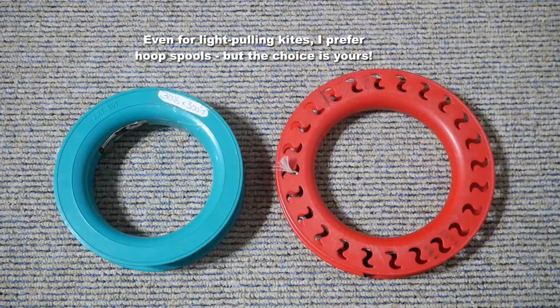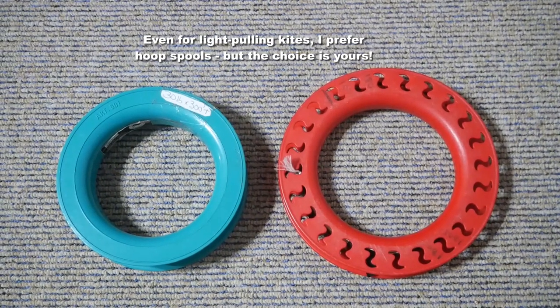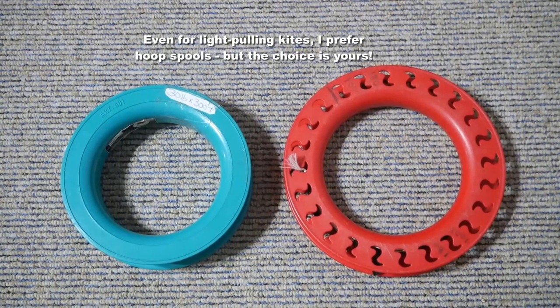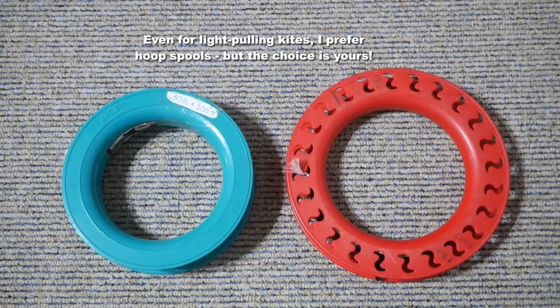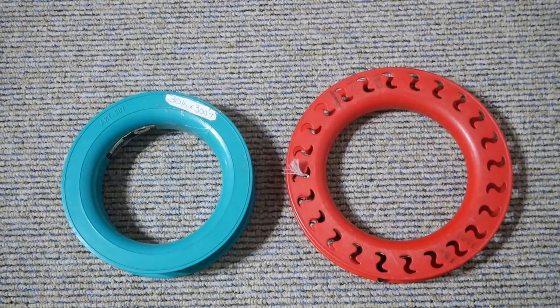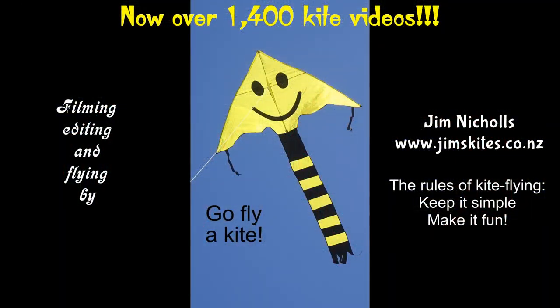Even for light pulling kites I would prefer a hoop spool — you can get small ones like this of various kinds. But whatever you want to do, clearly the choice is yours. I'm just telling you what I use. It's a free world, you can use whatever you like. The important thing is to be safe, and most of all have fun.